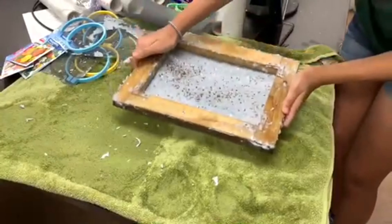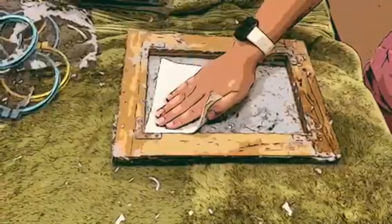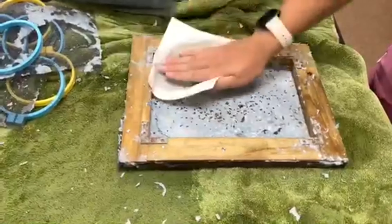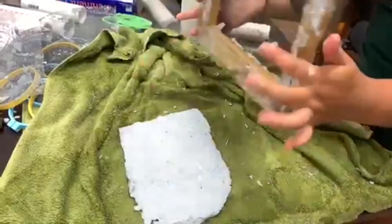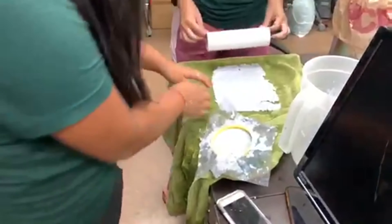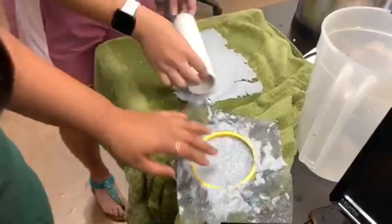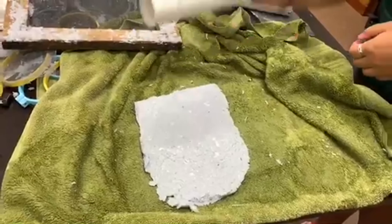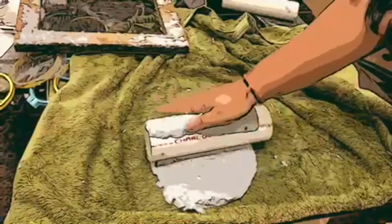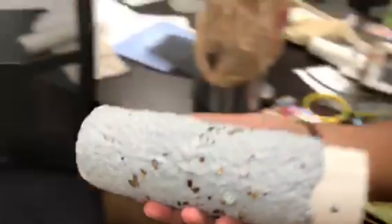Then transfer the frame to a large towel. Pat the paper with a small paper towel. Next, remove the paper from the frame onto the large towel. With a rolling pin, squeeze any excess water out of the paper. Move the paper onto some sort of towel to dry for 24 hours.